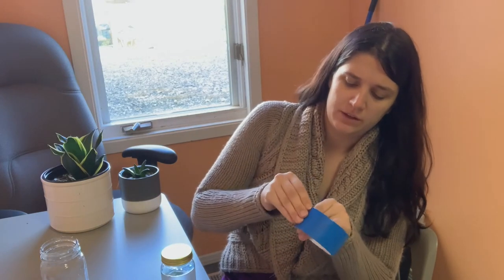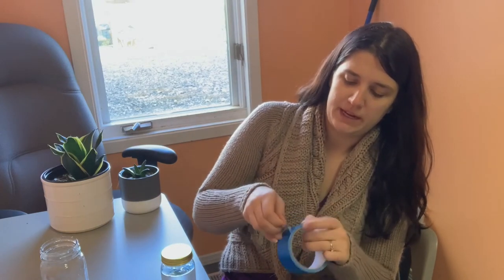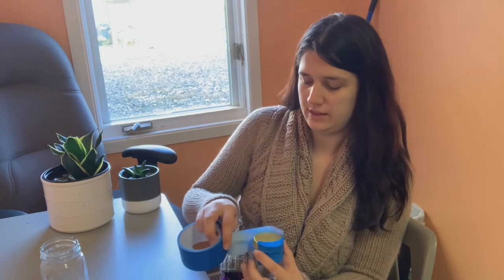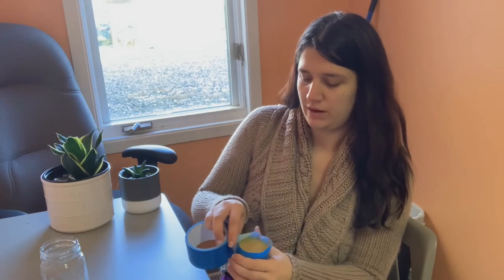I'm going to use duct tape because little babies learn pretty fast how to open things. All of a sudden you have a toddler who knows how to open everything in the house. Just take a nice layer of duct tape and wrap it around the top.